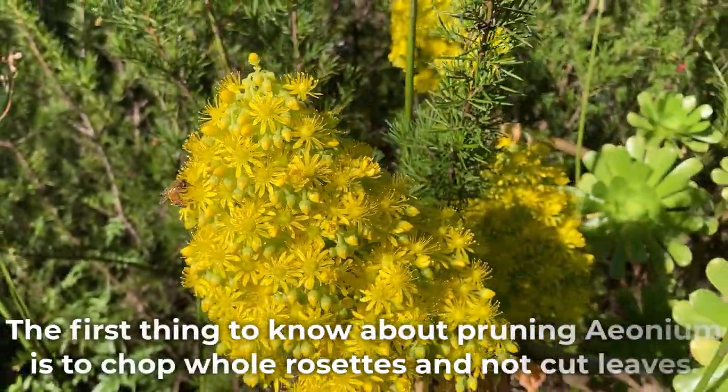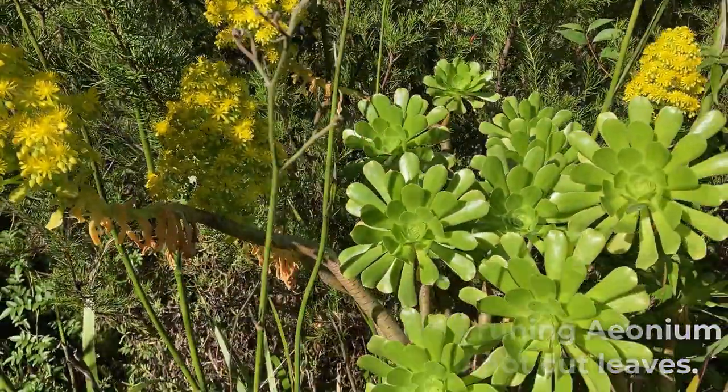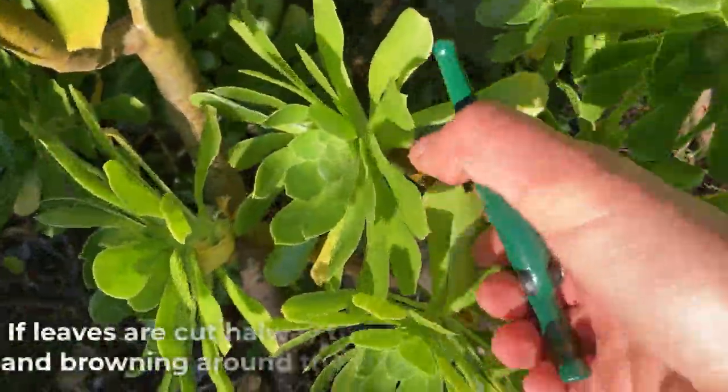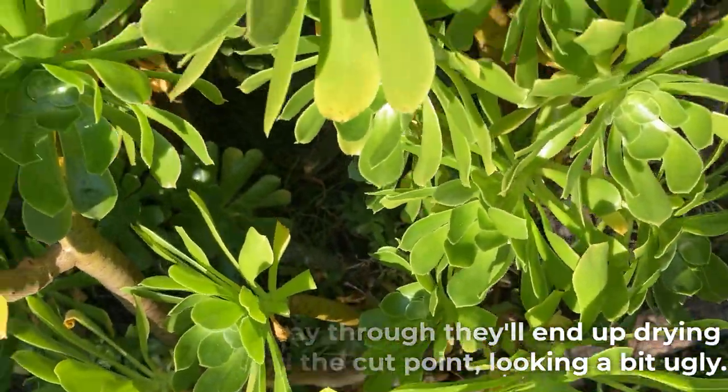The first thing to know about pruning Aeonium is to chop whole rosettes and not cut leaves. If leaves are cut halfway through, they'll end up drying and browning around the cut point, looking a bit ugly.